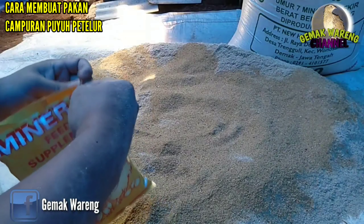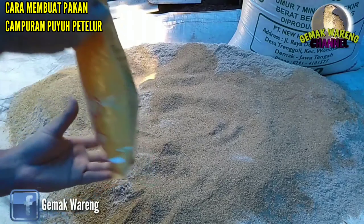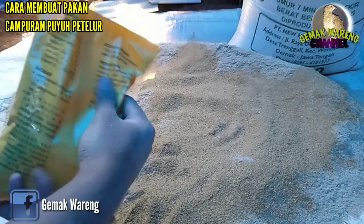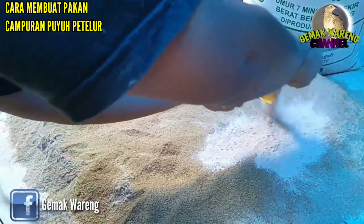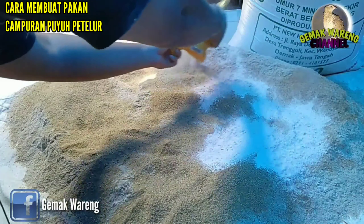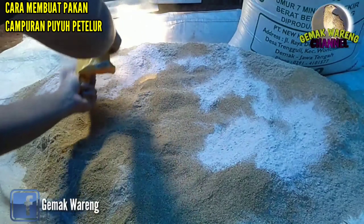Perlu diingat, untuk mineral sendiri kita membutuhkan 1 bungkus untuk perbandingan 1 kali ngoplos. Kita taburkan juga sekiranya merata.